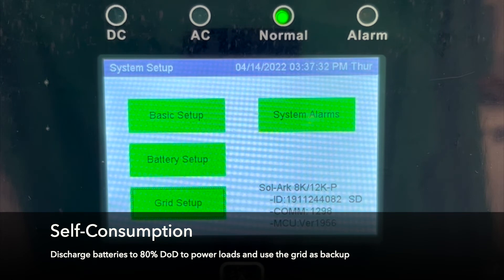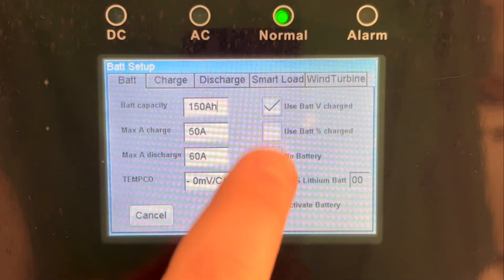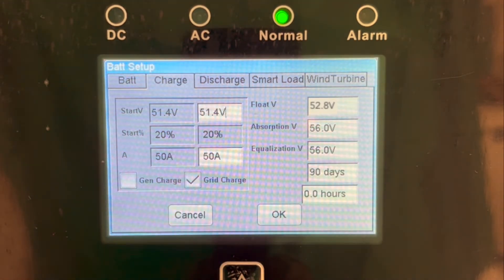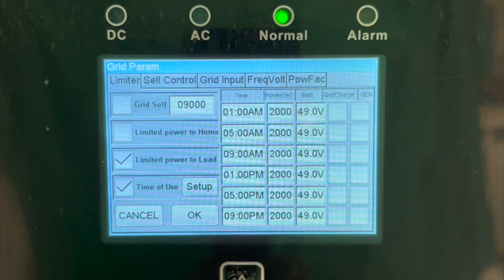Finally, we're going to show you how to set your system up for self-consumption, to minimize dependence on the grid, and to only use it as backup when the batteries get down to 80% depth of discharge. First, go to the battery setup and verify that all settings are in line with those recommended at the beginning of this video on both the battery and charge tabs. Then go to the grid setup page and disable grid sell. Time of use will need to be enabled, otherwise the battery bank will not be discharged until there is an outage.